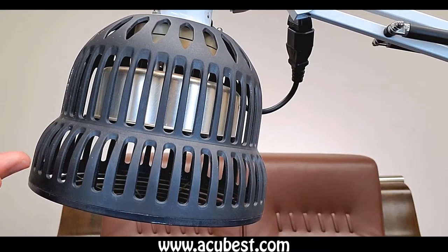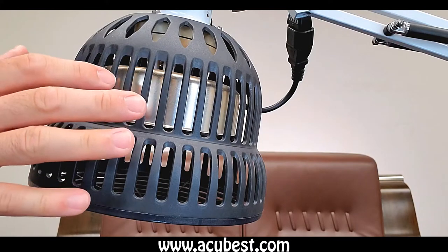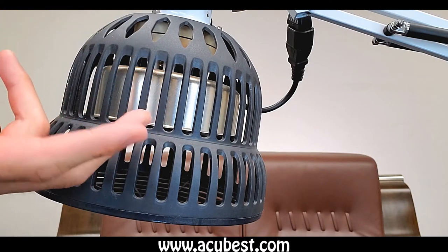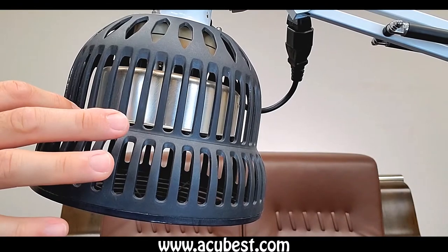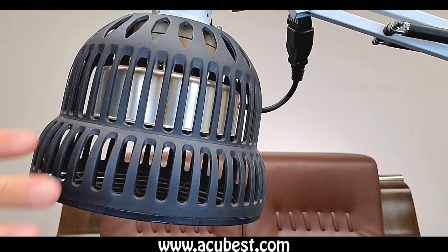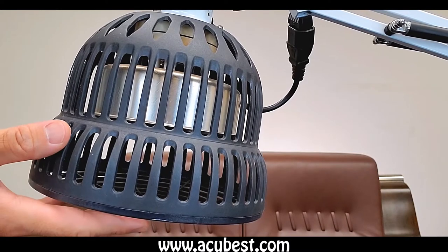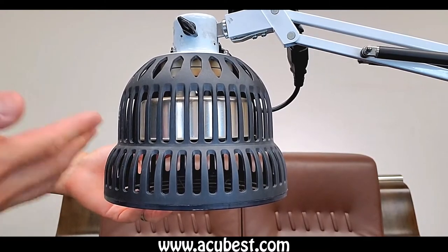Now let's take a look at the most important part of this lamp — the lamp head. Inside you can see a little metal cage; that's the light tube that emits infrared light as well as far infrared light. This black plate below the metal cage is the element plate that contains the 33 essential minerals. On the outside we have a specially made heat-proof plastic cover that's very sturdy and also very light.